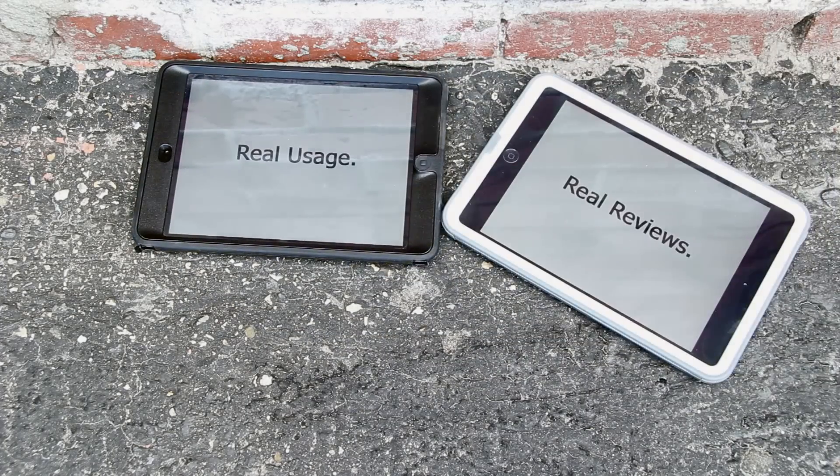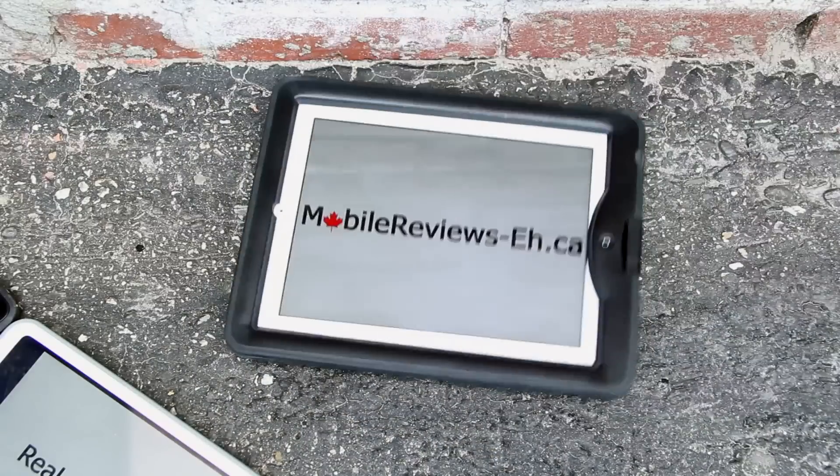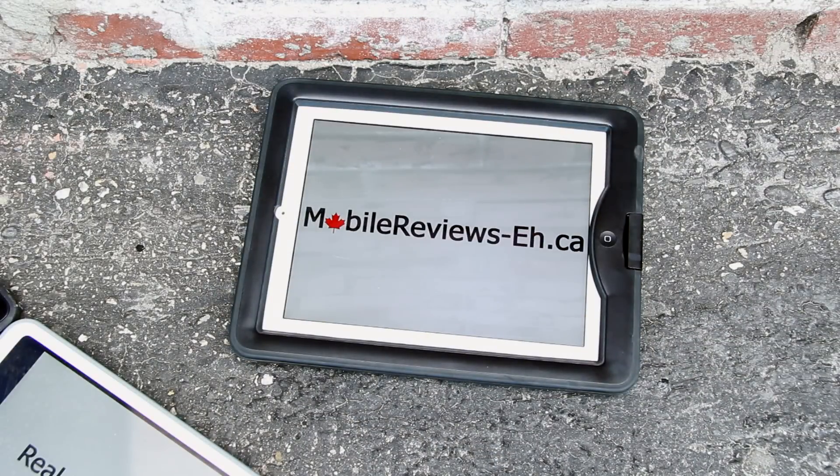Real usage. Real reviews. MobileReviewsAC. At MobileReviewsAC, everything that we review is based on real usage — and no, this isn't actually a real horse and they're not eating out of my hand, it's just a picture.